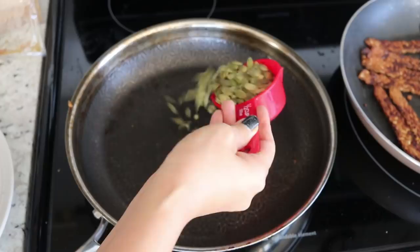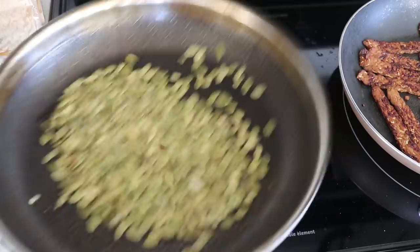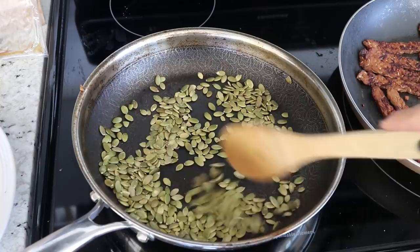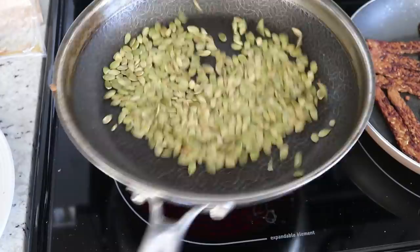I'm also going to roast some pumpkin seeds by throwing them into the frying pan just for a few minutes on medium-high heat until they're slightly browned. I love doing this and topping my Buddha bowls with pumpkin seeds because they are so delicious — it adds that element of crunch and also nutrition.